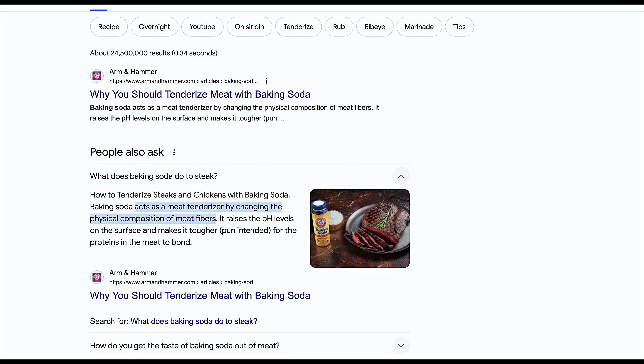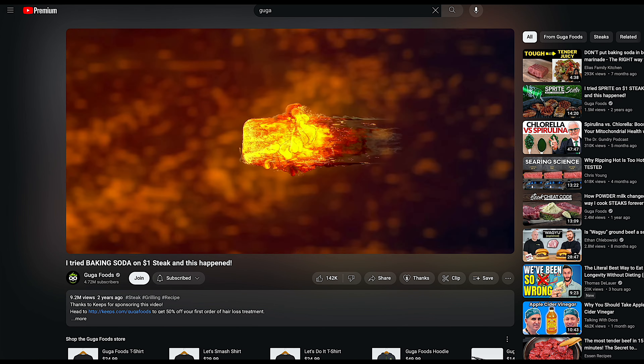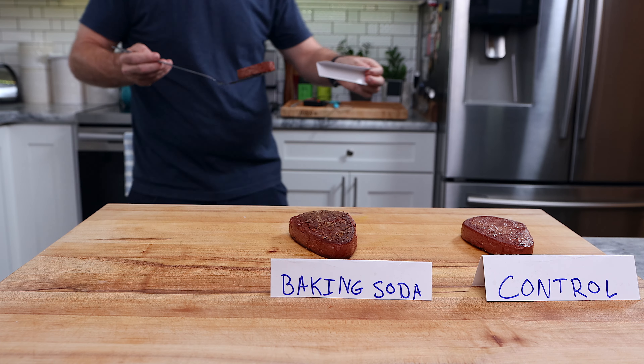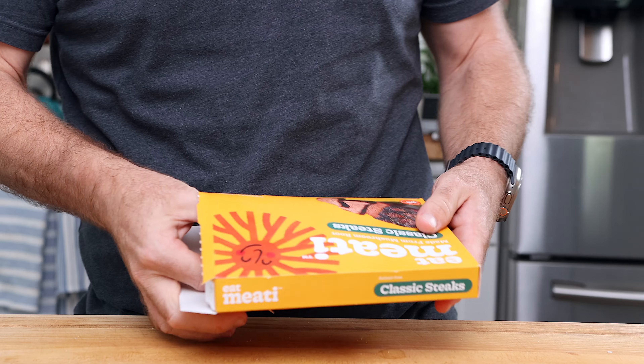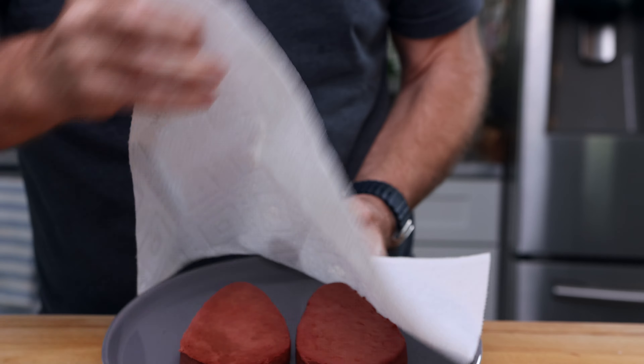If you've ever had steak strips from a Chinese restaurant, you most likely have experienced this. I originally saw this test over on Google Foods, so I wanted to do the exact same test here. We're going to take three steaks. First, we're going to thaw these steaks in the refrigerator so they thaw slowly and properly.